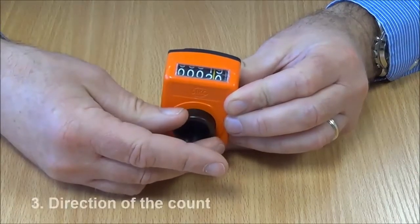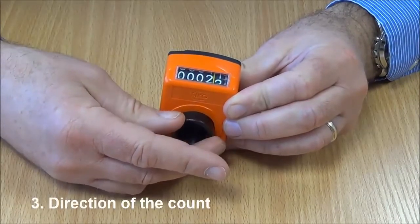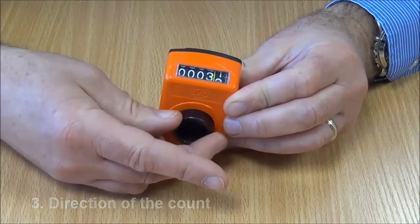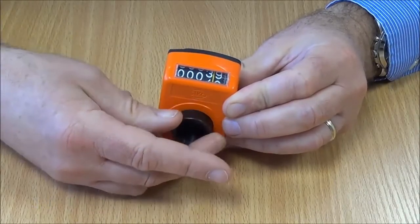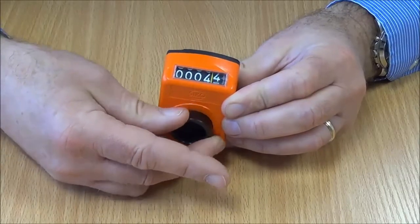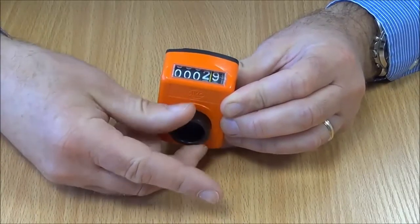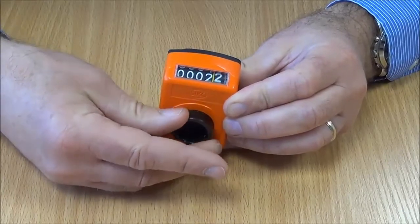Thirdly, and importantly, we need to know the direction of the count. As we can see here, as we turn the shaft clockwise, the display is increasing. If we turn it anti-clockwise, the display decreases. This needs to be specified to get the right indicator.